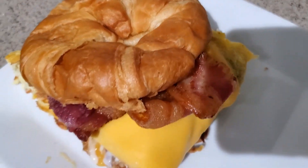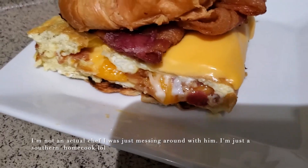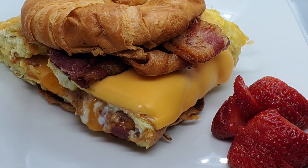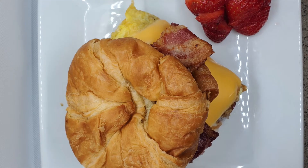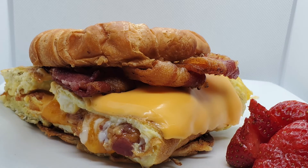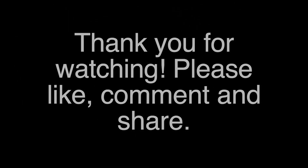My husband said this is the best breakfast sandwich he has ever had! Here it is, y'all. I hope you guys try this recipe — it was about seven or eight eggs, and you can use as many or as little as you want. I hope you guys enjoy. Thank you for watching — please like, share, and subscribe to my channel. Thank you, bye!